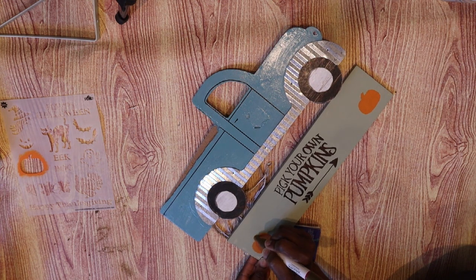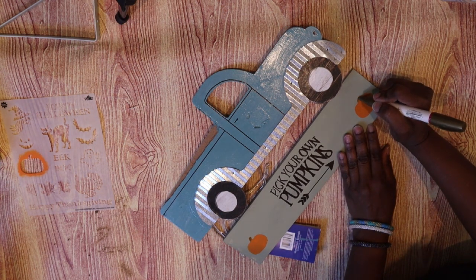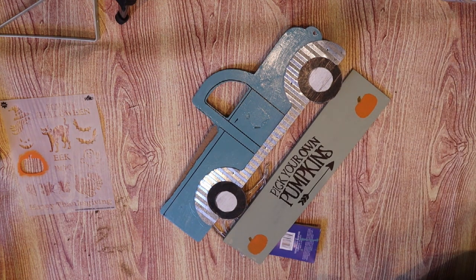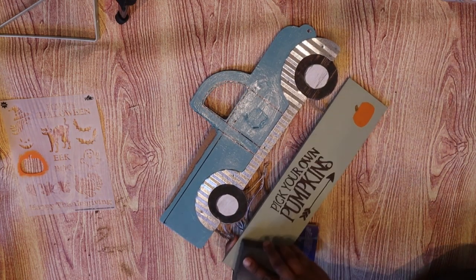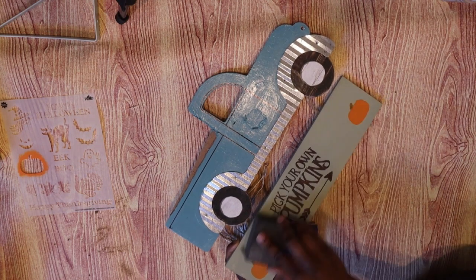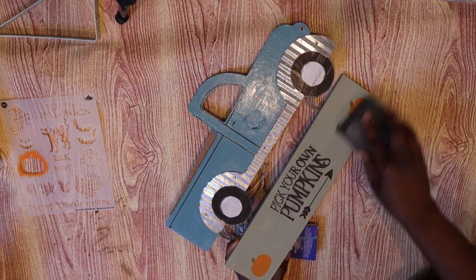Before we go any further, I'm going to take the gold oil-based Sharpie marker and just go over the stems of the pumpkin. I didn't want the whole thing to be orange — you could use brown or green or whatever color you would like. Now I'm going to go over the sign again with the same sanding block; I do want to distress it a little bit.